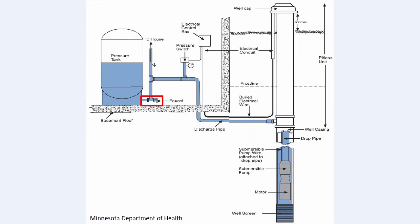The faucet on your pressure tank is there to allow you to periodically flush your tank. It also provides an access point to collect water samples.